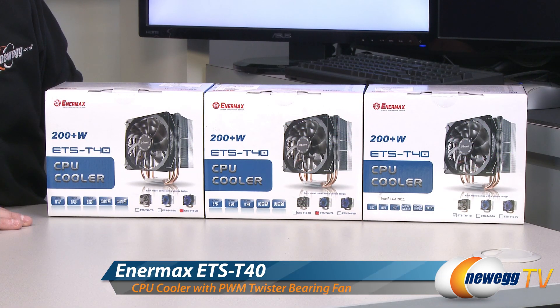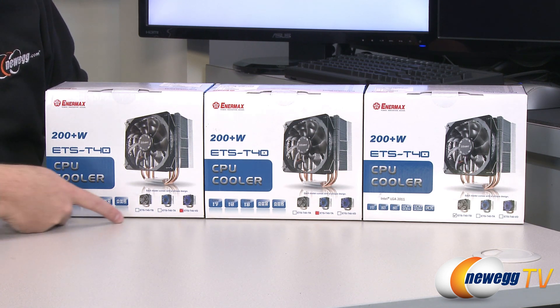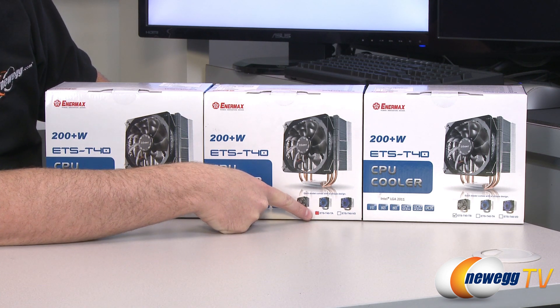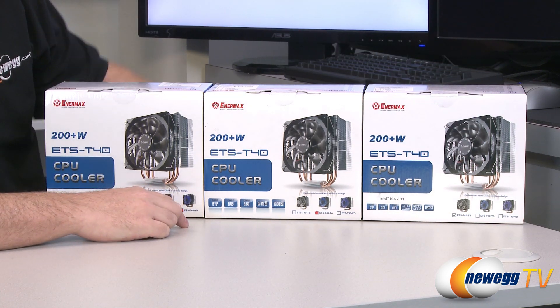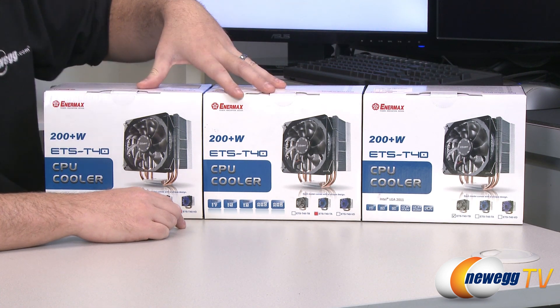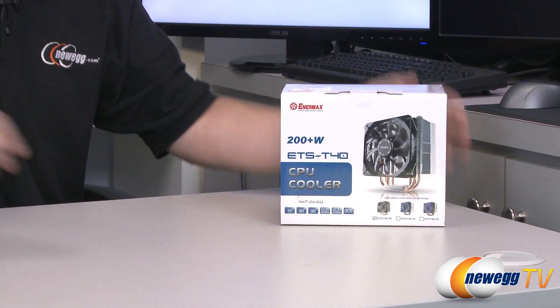So maybe you're looking at these three boxes and saying, Paul that looks like one CPU cooler — well the difference here is in these little stickers. This is the ETS-T40 VD, this is the ETS-T40 TA, and then over on the right is the ETS-T40 TB. This is kind of the base model here which has a black fan attached, and then these two on the left come with specialty fans which I'm going to show you guys towards the end.